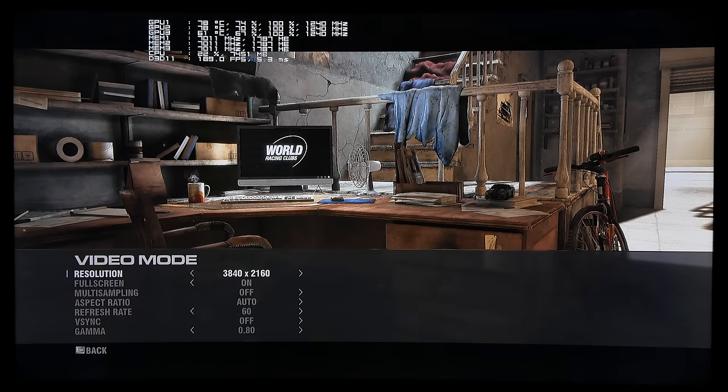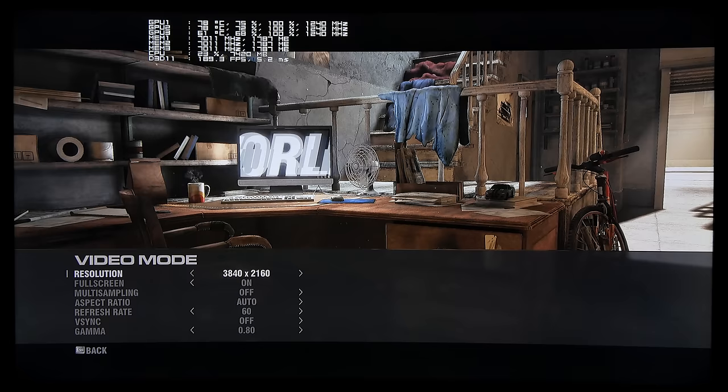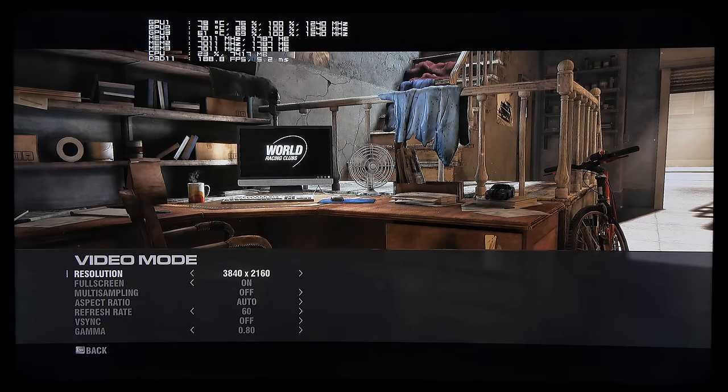Hello guys and welcome! This is iPlay4K and today I would like to show you Grid 2 in 4K resolution with the 3 Titan X Super Clock Edition in SLI. We're going to run two benchmarks: one in 4K (3840 by 2160 pixels, 16:9 aspect ratio) without anti-aliasing, and then with maximum multi-sampling anti-aliasing, which will be 8x MSAA.